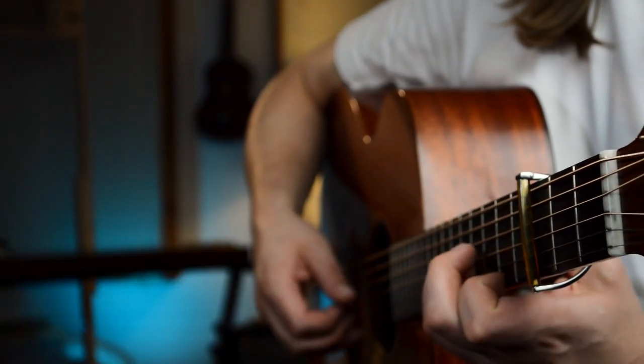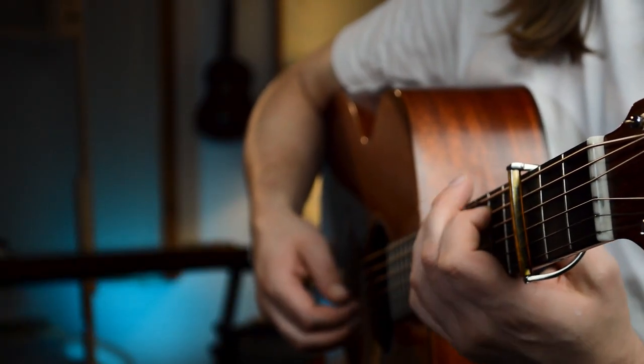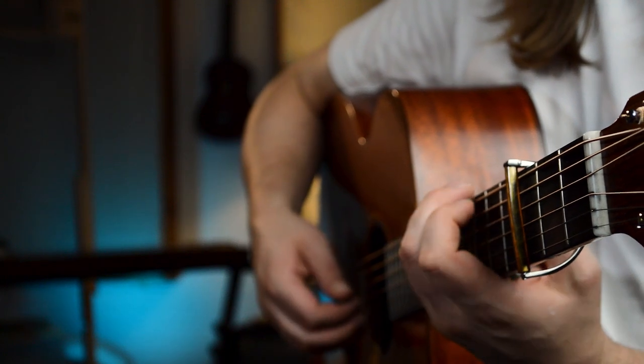The recordings I mainly make are acoustic guitar and vocals, acoustic guitar on its own, or some other acoustic instrument — mainly solo instruments. If I was taking these recordings and putting them in a mix with lots of other different instruments, maybe it wouldn't be as important to have a mic that captures all these tiny details of the guitar, because it would just get drowned out by the other instruments anyway.